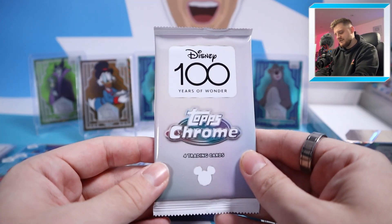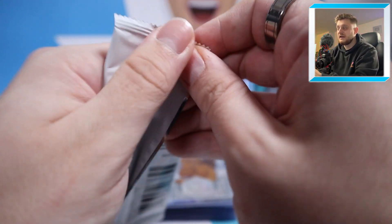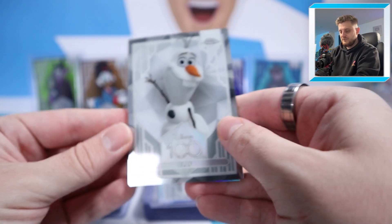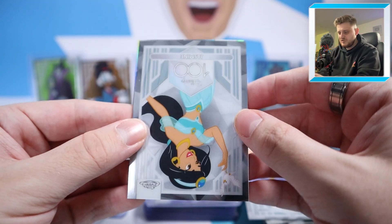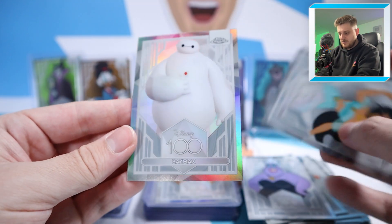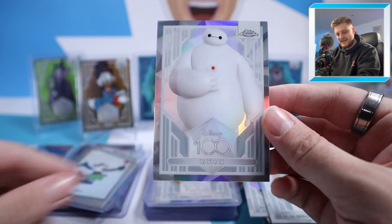Final pack — please have a Dual Auto, at least something Toy Story. Starting with Olaf, then Ursula, Jasmine, and at the back it's just a Refractor of Baymax from Big Hero 6.